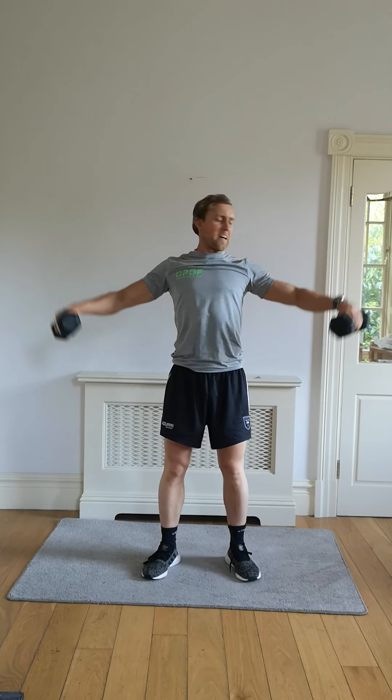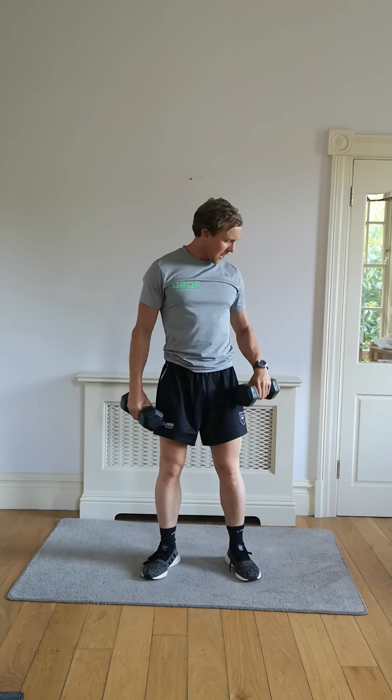Finishing in five, four, three, two — last one, finish it off all the way out and down. We're going into mountain climbers.